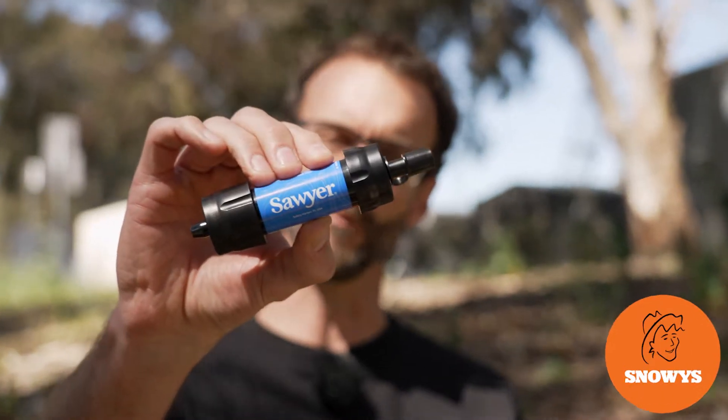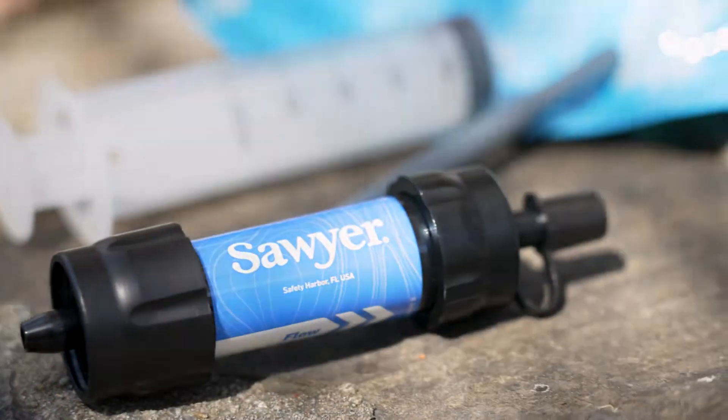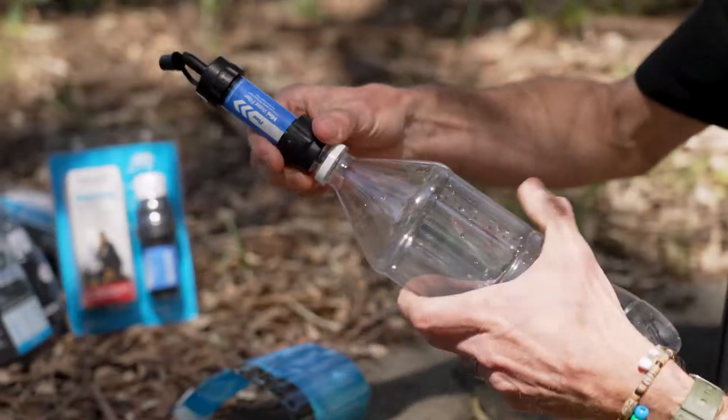G'day folks, Ben from Snowys today with a pretty cool product. This is the Sawyer Mini Water Filter — get it! This little water filter is lightweight and compact and can be used in multiple ways.